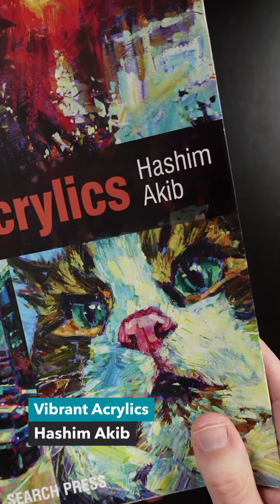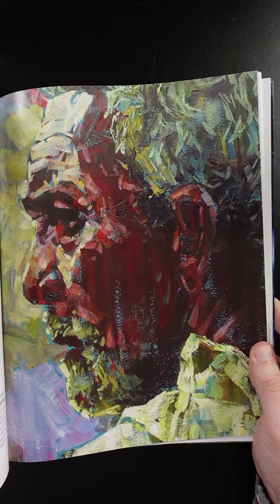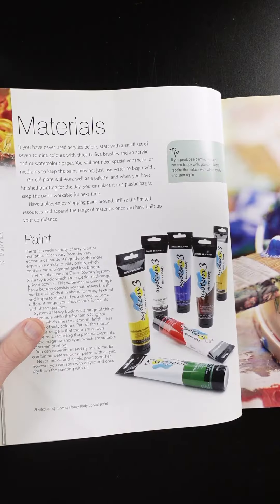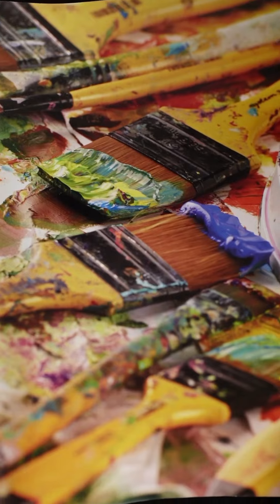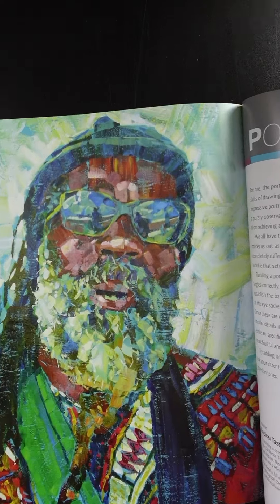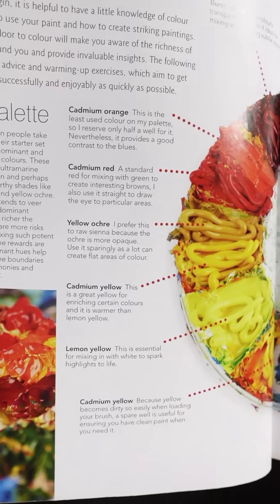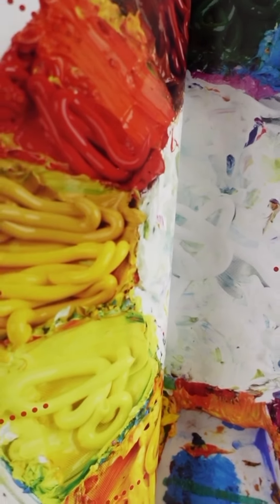Vibrant Acrylics by Hashem Akib. Here are some of his paintings. This is a good book for learning how to paint with acrylics in a loose and bold style. He uses acrylics because they dry quickly and he can work through a painting in one session. Wide brushes are good for creating bold strokes rather than going after details with tiny brushes. Here's a list of all the different pigments he uses — notice how much paint is on his palette. He doesn't skip on the paint at all.